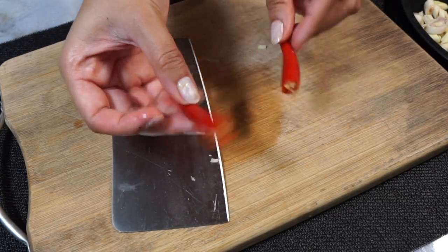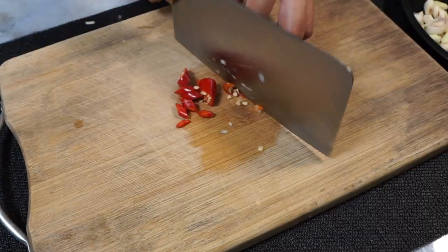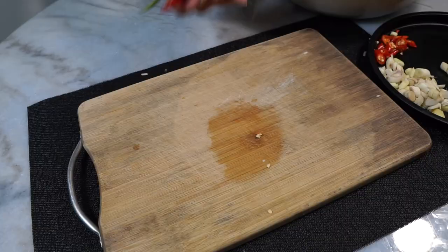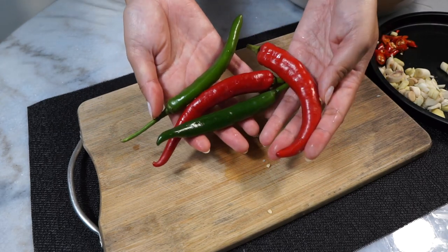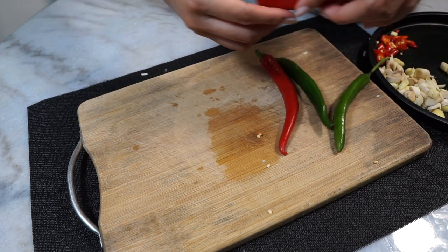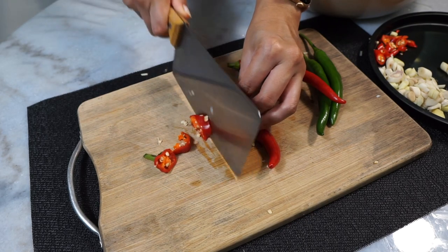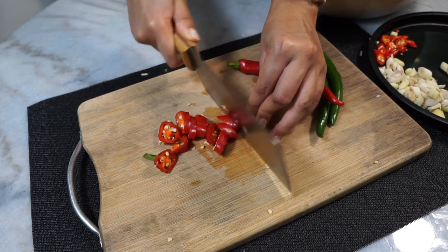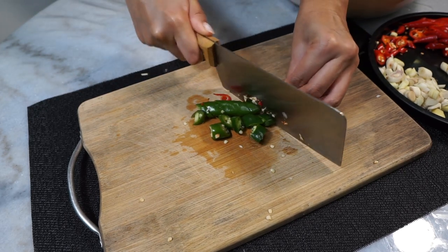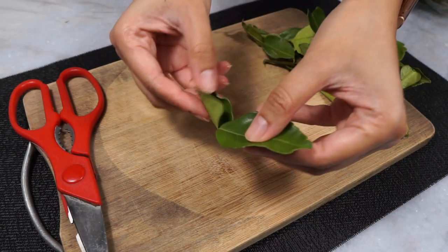Another key ingredient — of course we have to have our chilies. These are Thai bird's eye chilies; they're extremely spicy and you can use these if you have that boss level of spice tolerance. But since I don't want to die, I'm going to use these bigger spur chilies instead — not as spicy. I'm using a mix of red and green only because I like how it looks. No special reason — you can just use red or green. Rough chop the chilies as well.